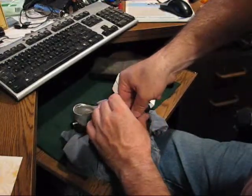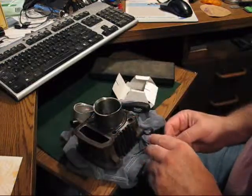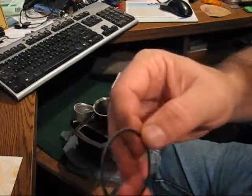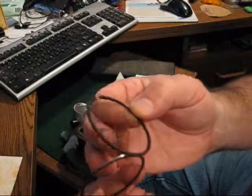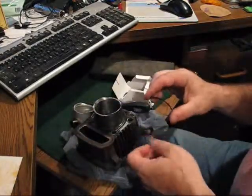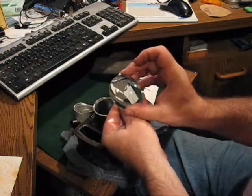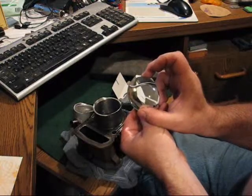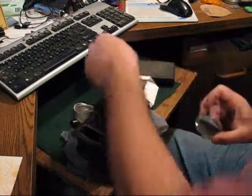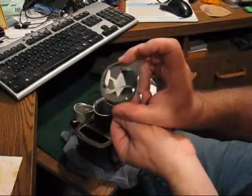Carefully pull the ring back out. The top ring is the one that has a silver coating on it, and the middle ring is all black. Also, if you look at these rings with a magnifying glass, you'll see that near the end of one of them, on one side, will be some letters. That side goes up towards the head.